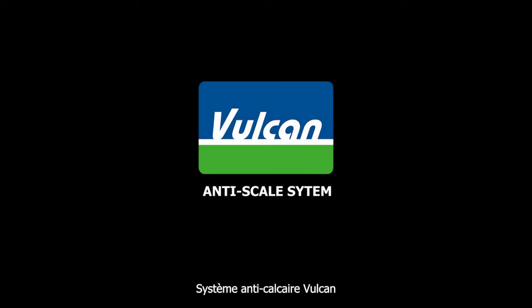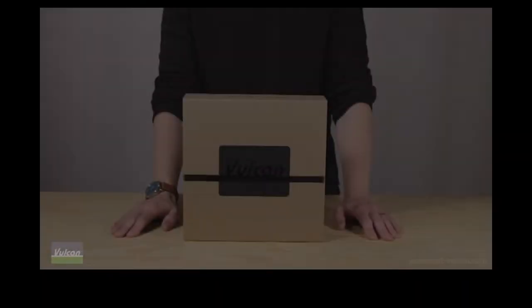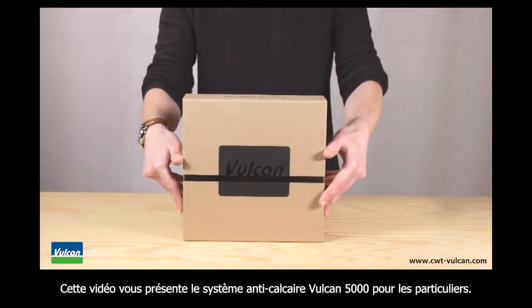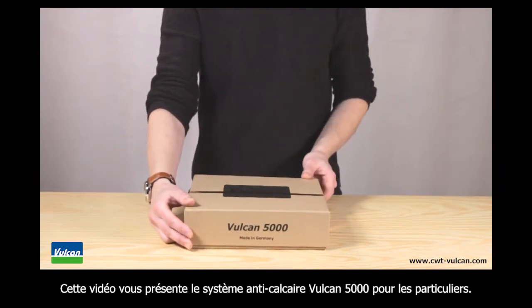Vulcan — the anti-scale system, made in Germany. In this video we will unbox the Vulcan 5000 anti-scale system for residential use.